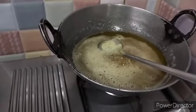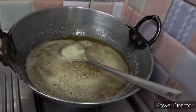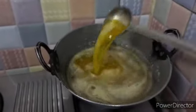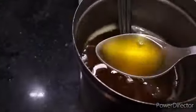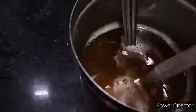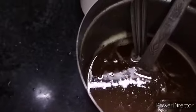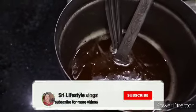Thank you so much for watching my video. Please share my videos with all your family members, friends, and others. I will just collect it in a container and show you. See, I have collected the ghee in my ghee vessel — it's a steel vessel. See how golden the color is, and a nice aroma. People who have not subscribed to my channel, please subscribe and watch my videos. Thank you so much, bye bye from Shree Lifestyle Vlogs.